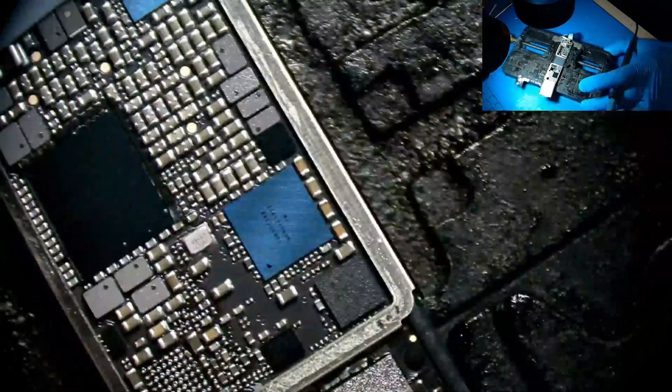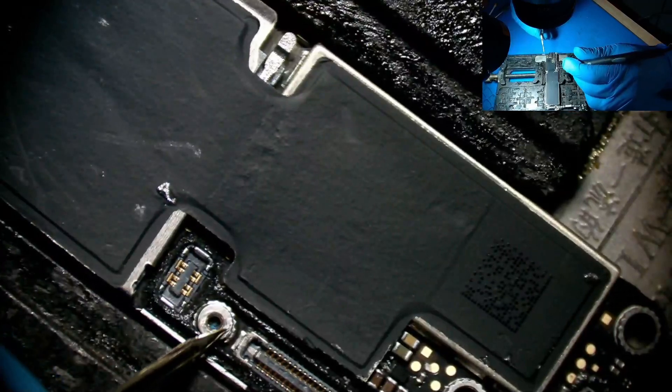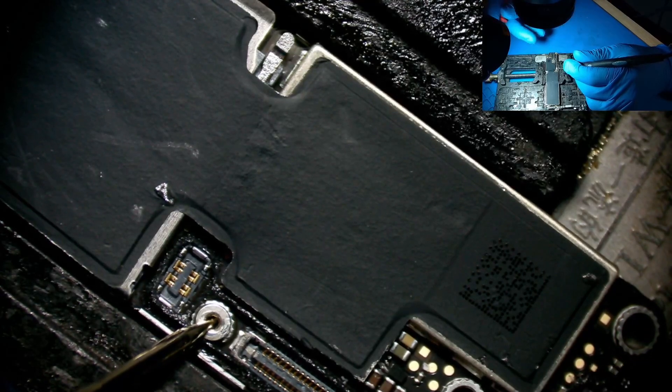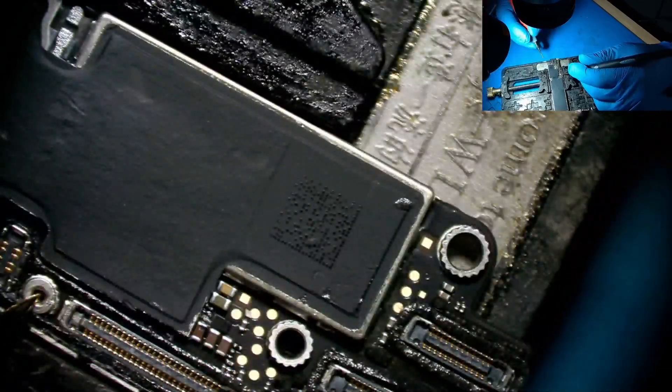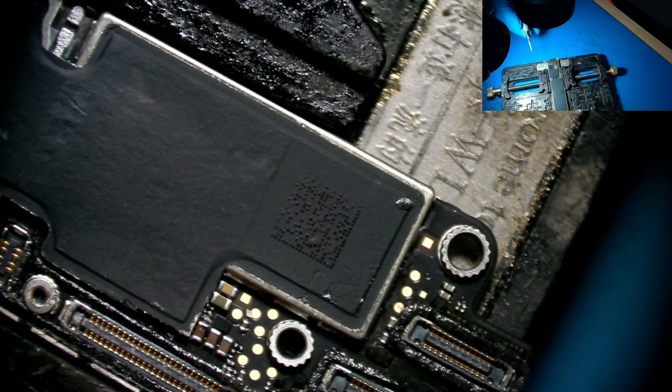Let's try not to put heat on the power IC — let's keep the heat just on this one. Our short is gone. This is the VVD main that we found earlier — the short is gone. That's good.